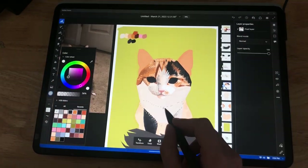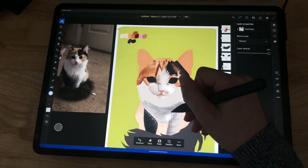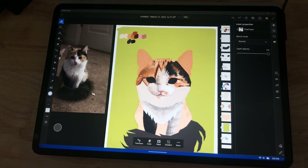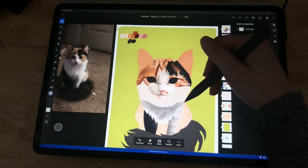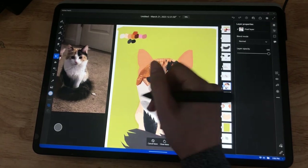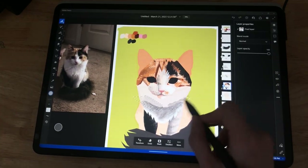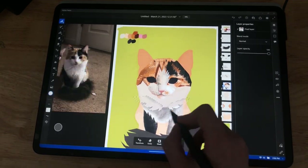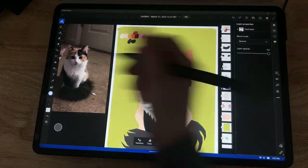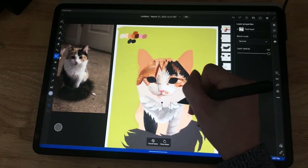I really love how the chest came out — it's so freaking cute. I'm lassoing shapes and towards the base of the fur I go darker, and at the tips I go really light. Starting from the bottom and working my way up gives it this layered, fluffy look. That's probably my favorite part of the whole drawing.